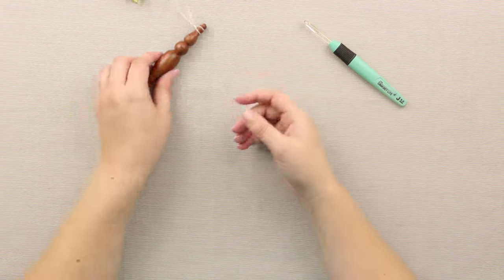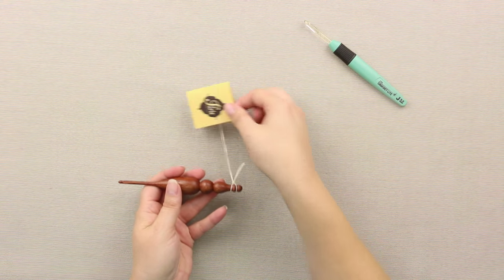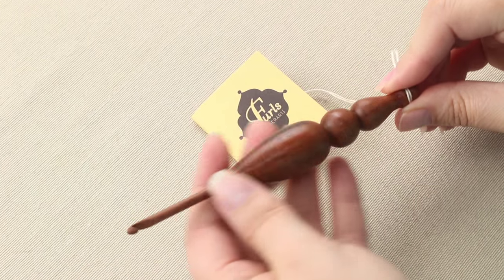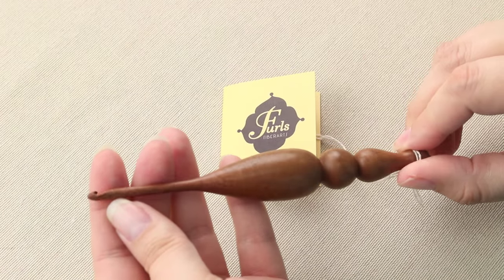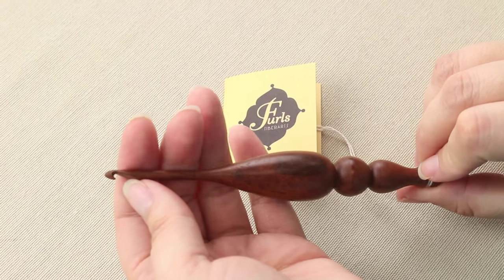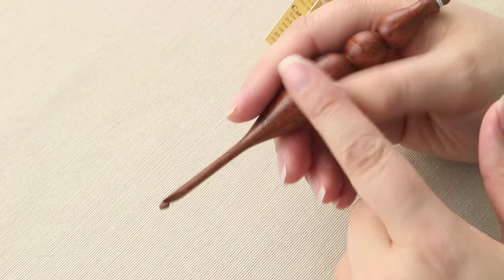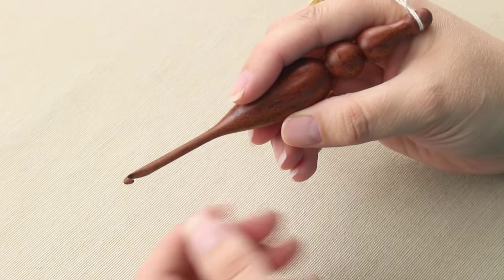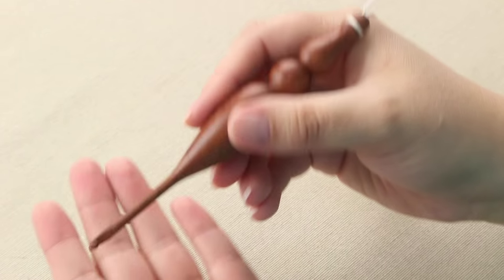And then if you really want to go fancy, or give a nice gift to a crocheter in your life, this Furls crochet hook — they're hand-turned out of some really nice woods. They come in all different sizes. You'll see it's got a nice hook on the end, and they rest really nicely in your hands. And again, if you're a rotator, you're going to love these because they're easy to hold. I actually like them just because they're so thick — my wrist won't get as tired when I'm using these.